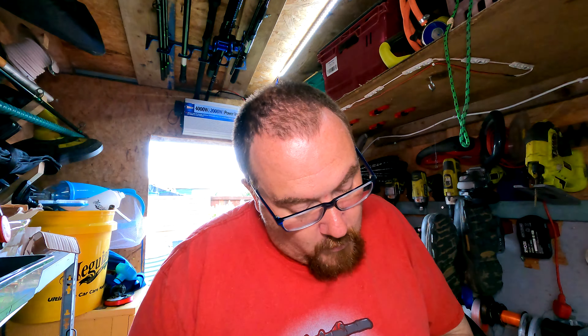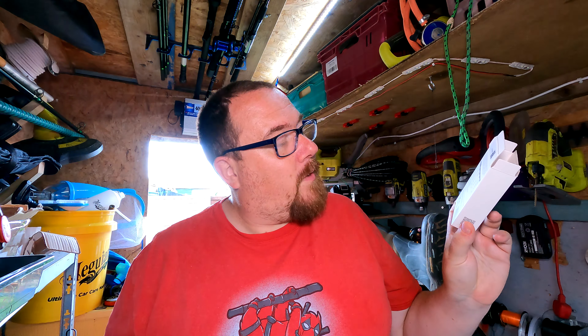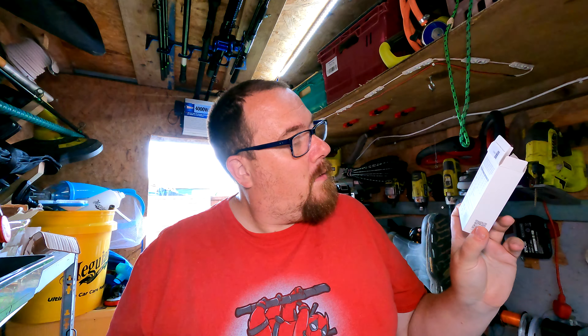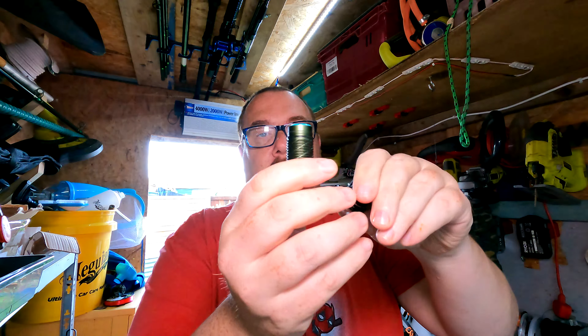It is waterproof to within a limit — I'll have to find that on the website. It is marginally waterproof; you can tell because the battery compartment is separated with a little rubber O-ring. This is the Perun 2 Mini in OD green.